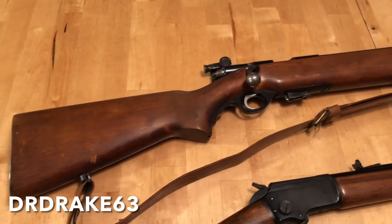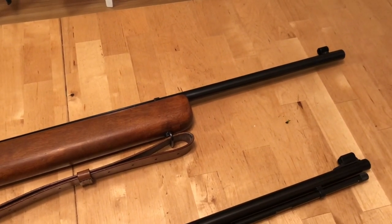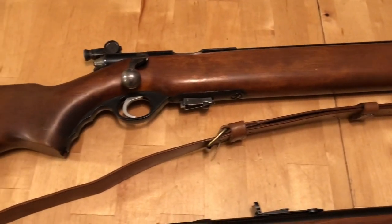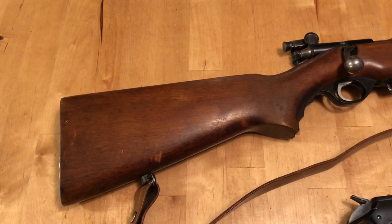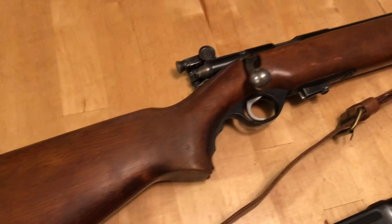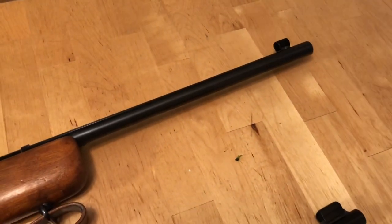Lately you've seen a lot of my content focus on .22 long rifle. Here's one that dates back to 1944 — this is a Mossberg 44 U.S. Trainer. It's got a big thick barrel, a big thick stock, and it's heavy. It's meant to be very accurate and to replicate the weight soldiers in World War II would have experienced, preparing with something like an M1 Garand or a 1903 Springfield bolt-action with a peep sight. It was never designed to be a looker.